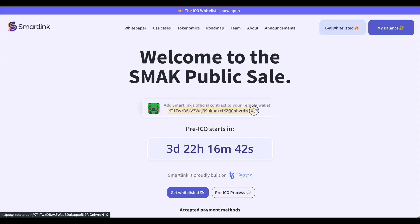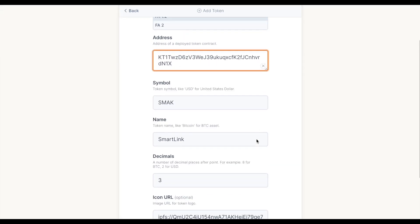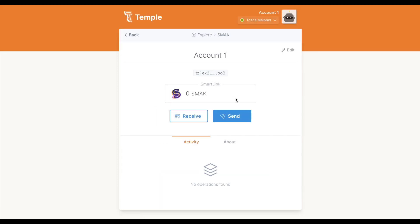Copy and paste the official SMACK contract address into the address field. Finally, hit Add Token. There you go, you're now ready to receive SMACK in your Temple wallet.